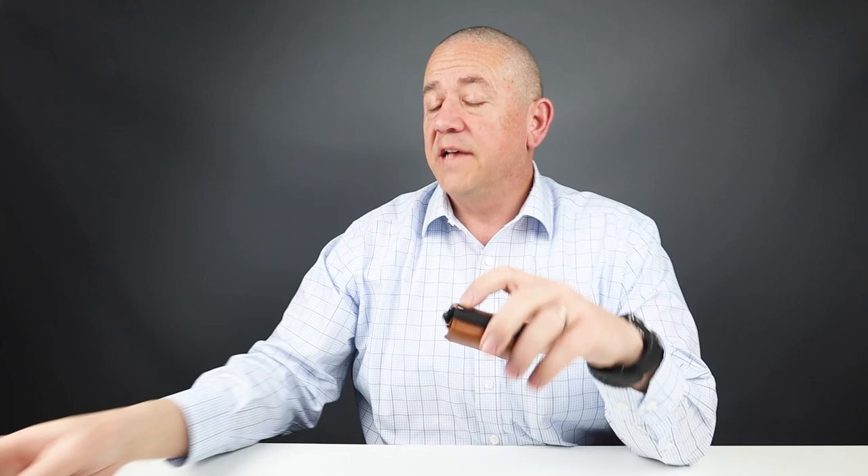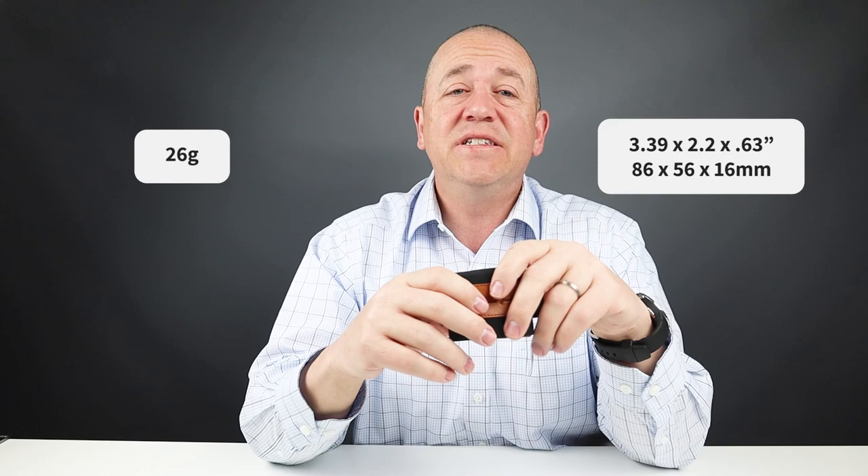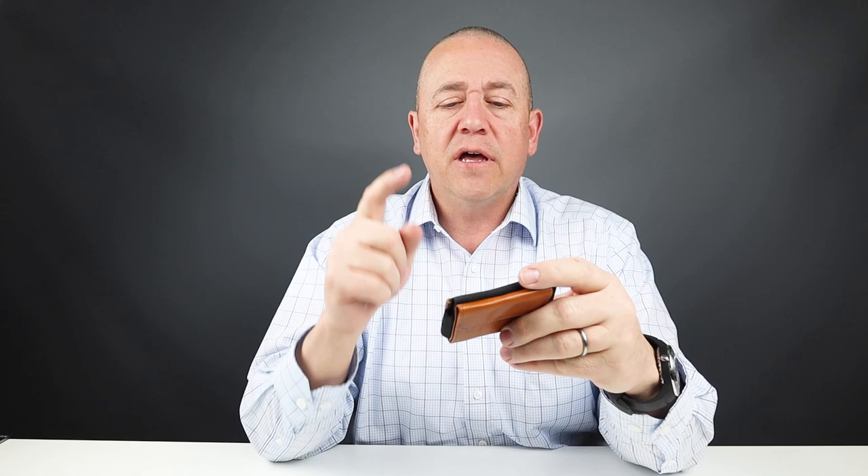It has a 10-year warranty on quality for any issues that may cause it to fail during this period. That's a long time. They have high standards and believe their products will last a long time, which is really good to see. It's priced at $30. From a usability perspective, it's very easy — just three things it can do: two card slots and a coin pouch. It is very compact and feels very small in your pocket. It measures 3.39 by 2.2 by 0.63 inches and weighs 26 grams. I like the build on this — very durable, high quality material. You can tell this thing is not going to fall apart on you.